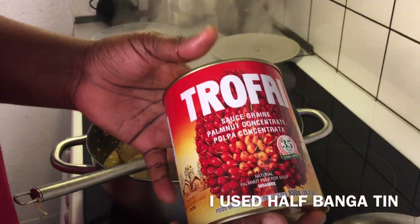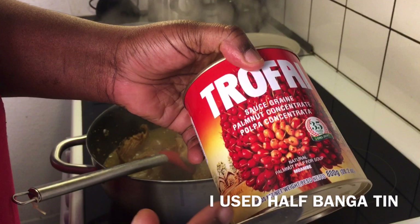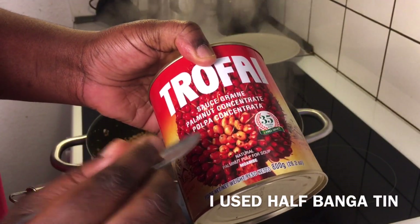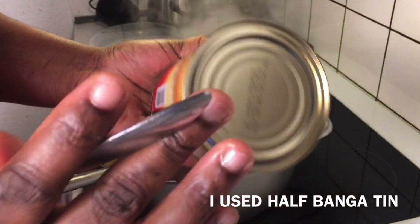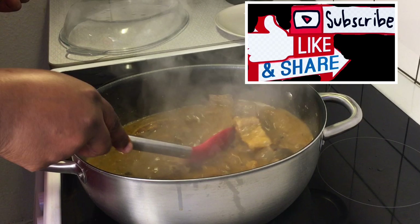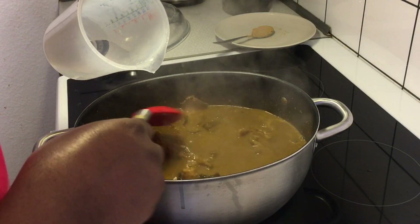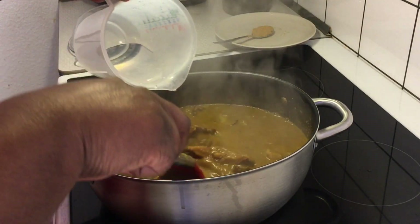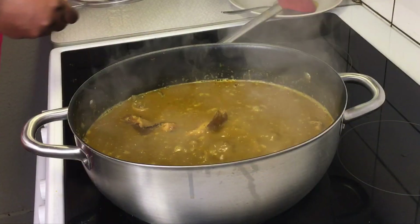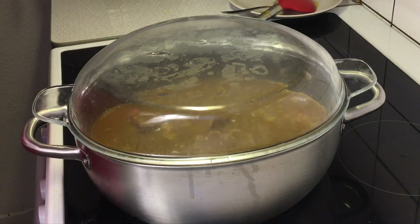Adding to the pot right now is my banga — I will not be using all of it. What I have here is 800 grams of tinned banga. Like I said, if you have the fresh palm fruits, please use those — it's even better — but I don't have them so I'll use this one. We are going to cook this banga for 10 to 15 minutes so the natural oil of the banga will develop. The reason I'm adding more water in the pot is because once the banga boils after 10 to 15 minutes it's going to thicken up. So we'll cover the pot and cook for 10 to 15 minutes so the oil will come out from the banga.